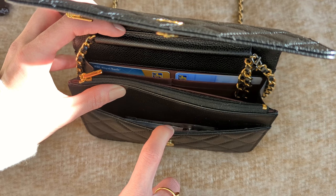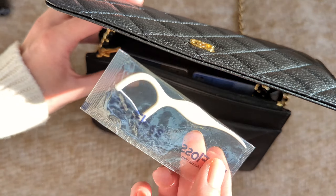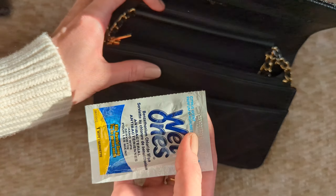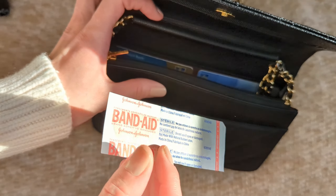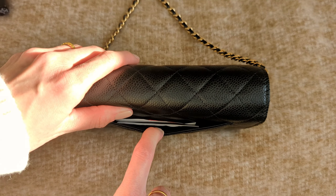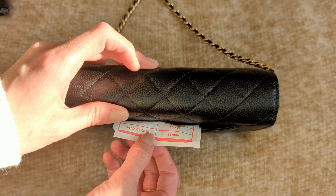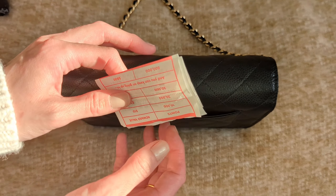There is a slip pocket here in the front where I carry floss, hand wipes, and a band-aid. That's pretty much it for the inside. And then there is an outside pocket over here where I usually put in a receipt or a ticket. Sometimes I put my debit card in here for easy access as well.